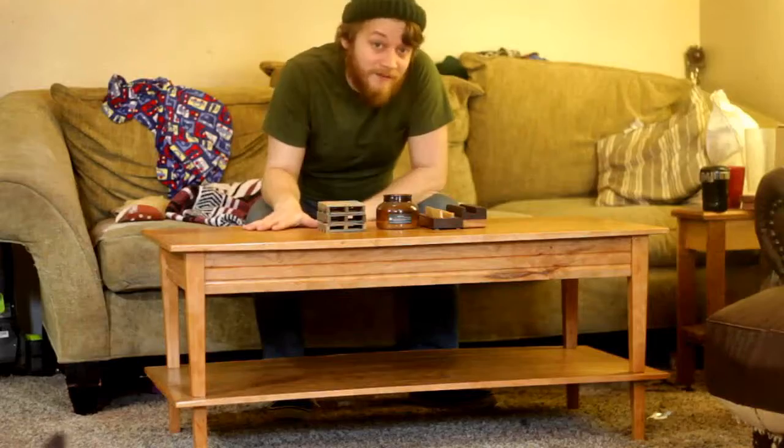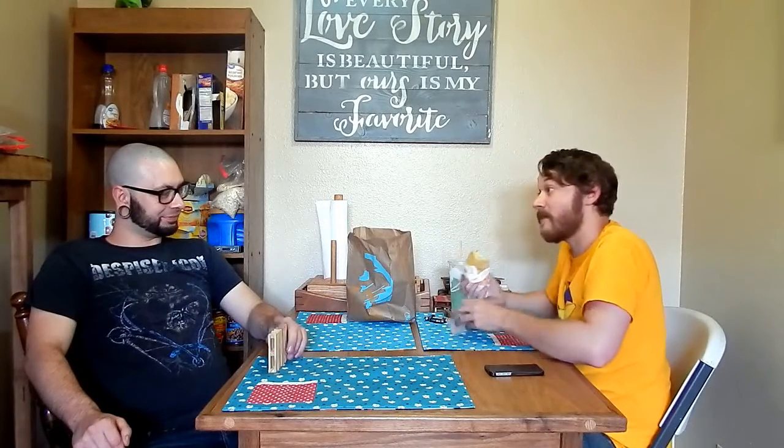I remember saying at the end of my one-year video that I wanted to do some bigger projects, and I did — a dining room table, a coffee table. Another thing that was well developed this year was our follow-up segment, which started happening on a regular basis. They'll come for the woodworking and stay for the shitty banter.